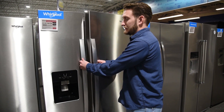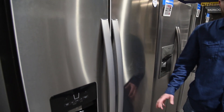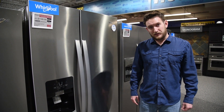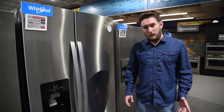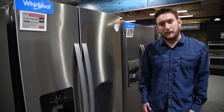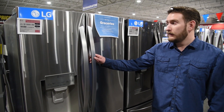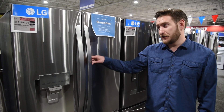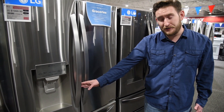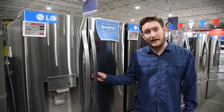Lastly, aesthetics. Most side-by-sides in upscale houses are kind of left over from homes made in the 70s, 80s, and 90s. Now everything's kind of moved to the French door style, which looks more modern. Just aesthetically, my opinion is the French door looks a lot nicer — it's got the even split down the middle in your fridge and the freezer door pull-out. It's just a little bit more trendy.